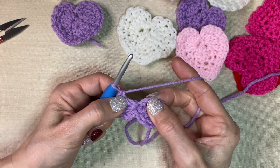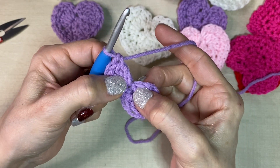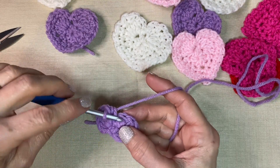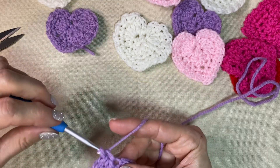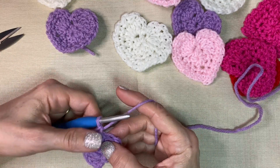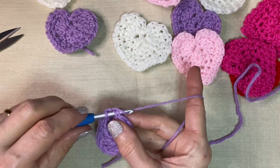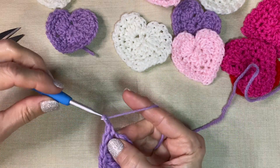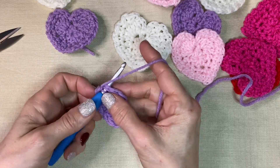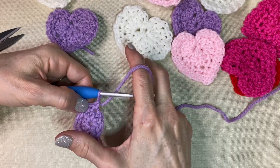This next stitch — sometimes you have to pull your work to expose it. In this next stitch we're going to put one half double crochet. In the next stitch we're going to do a single crochet, then the next stitch another single crochet. And in this next stitch we're going to do another single crochet, chain one, and the next one will be a single crochet.